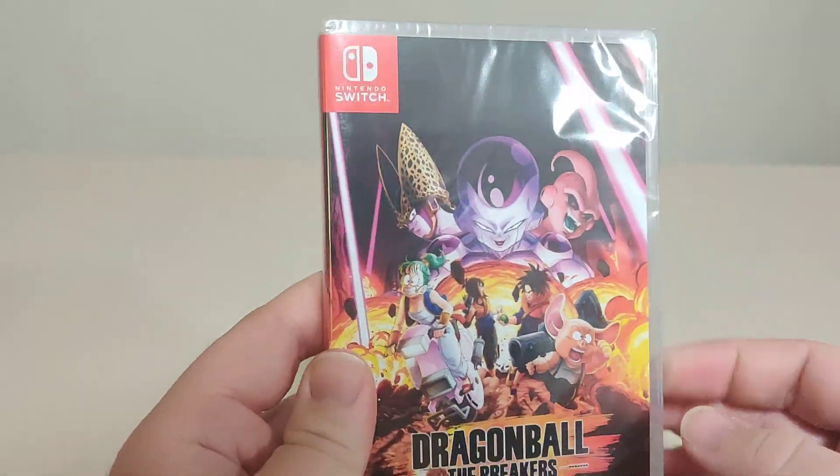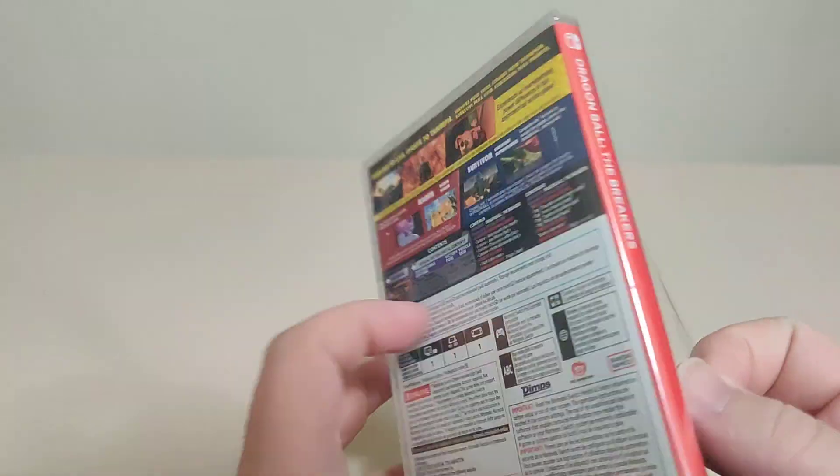This game did have a collector edition for it, but I did not pick that up. There was a steelbook, but it wasn't a Switch-sized steelbook.